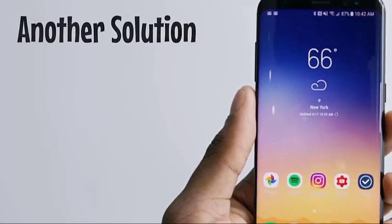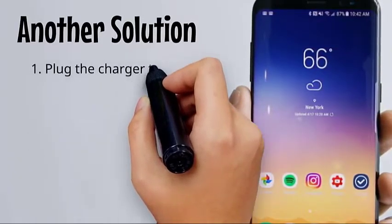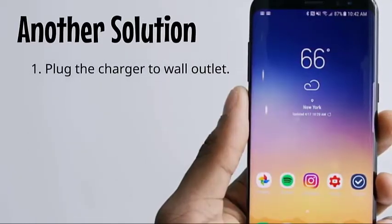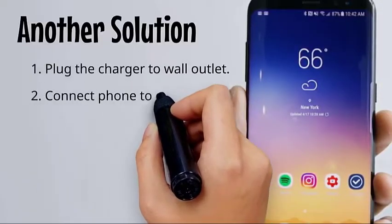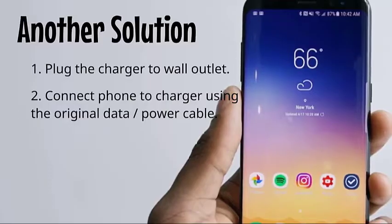Another solution: plug the charger into a wall outlet, then connect the phone to the charger using the original data or power cable. Leave the phone connected to its charger for 10 minutes, and then try doing the forced reboot procedure once again. If all else fails,